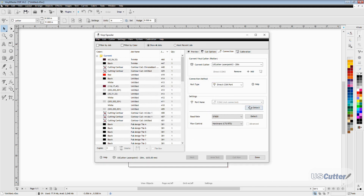Once the cutter driver has been installed, we want to go back to the connection menu and click the auto detect button in the settings part of the connection menu.